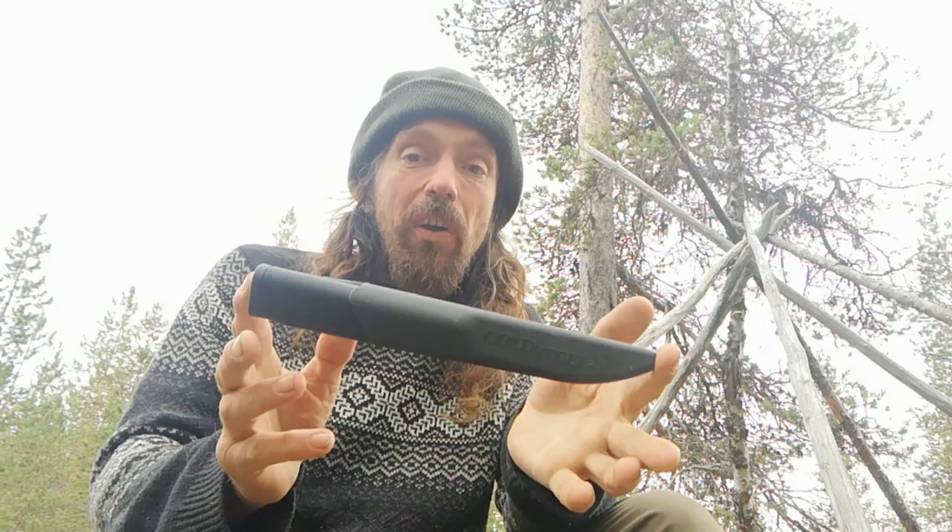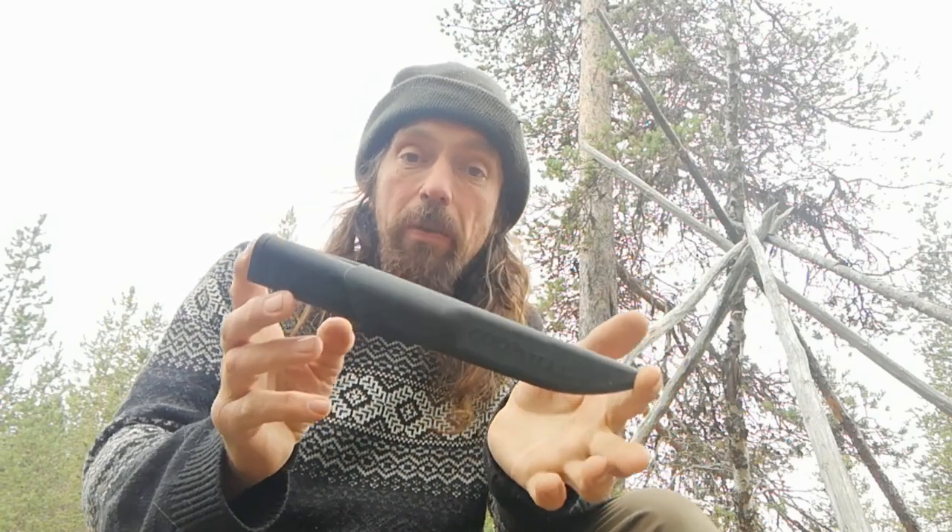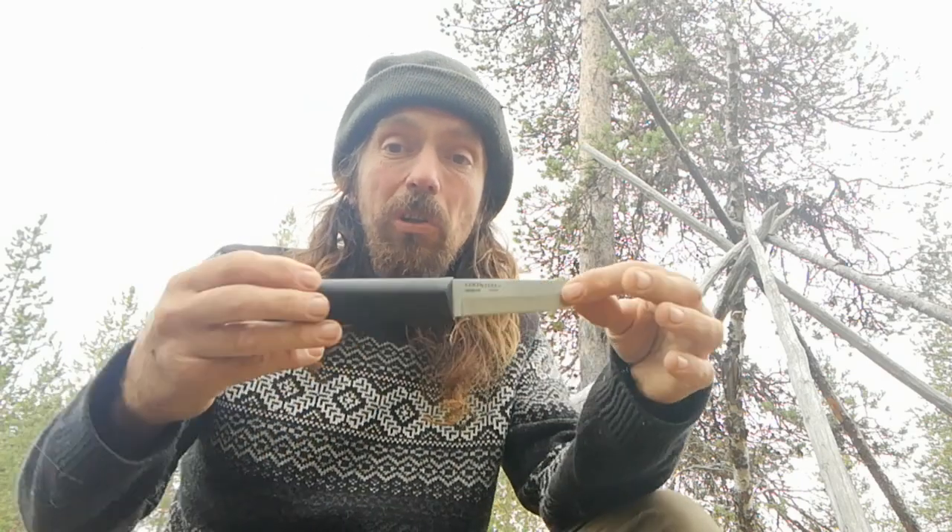Hello everybody and welcome to another Kukali bushcraft video from here in Finnish Lapland. We've got a knife here today called the Fin Bear, but it's not Finnish — it's made in Taiwan. This is the Cold Steel Fin Bear, modelled on the Cold Steel Sisu, which in turn is modelled on this knife.